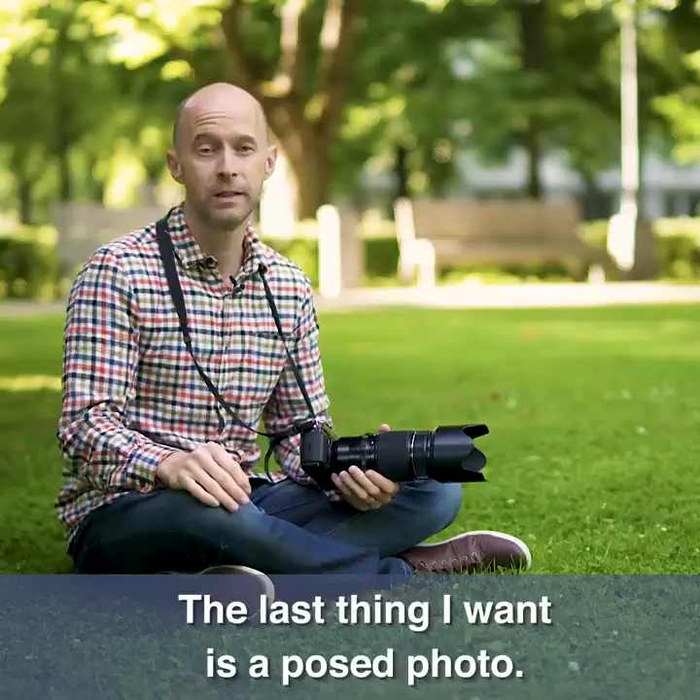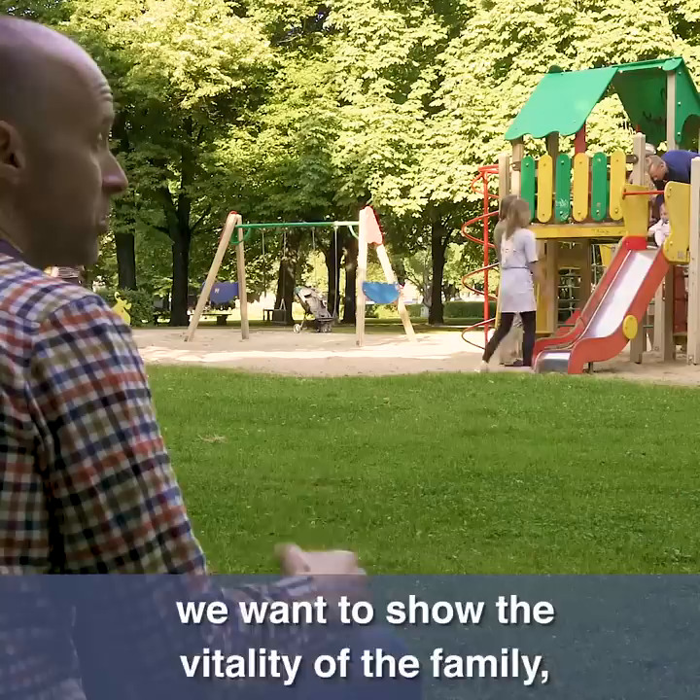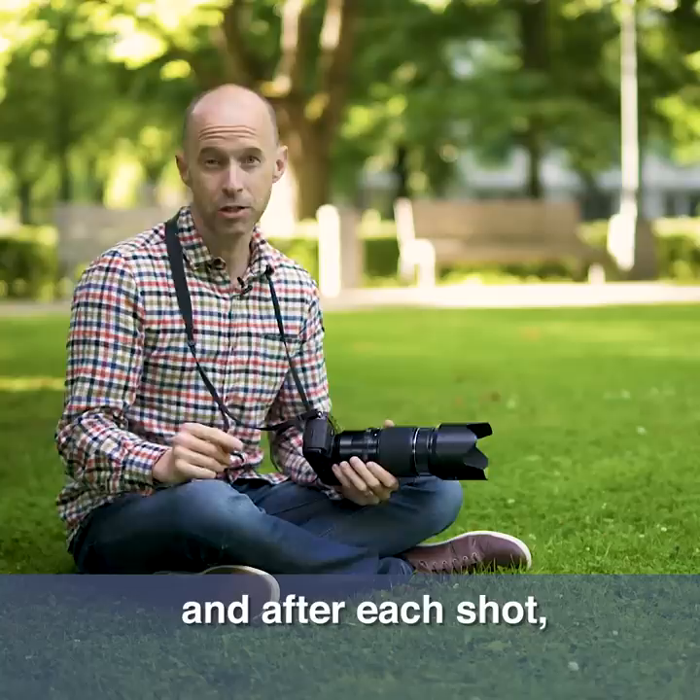If you do want a posed photo then that's what photo studios are for. However, in this instance we want to show the vitality of the family, show how they interact and really just have a lot of fun. I'm going to take some pictures and after each shot I'm going to review and explain what I see and how I can help you get the same results.